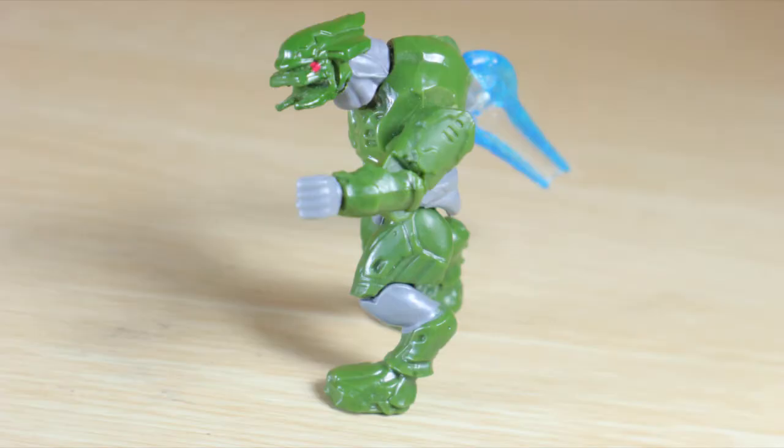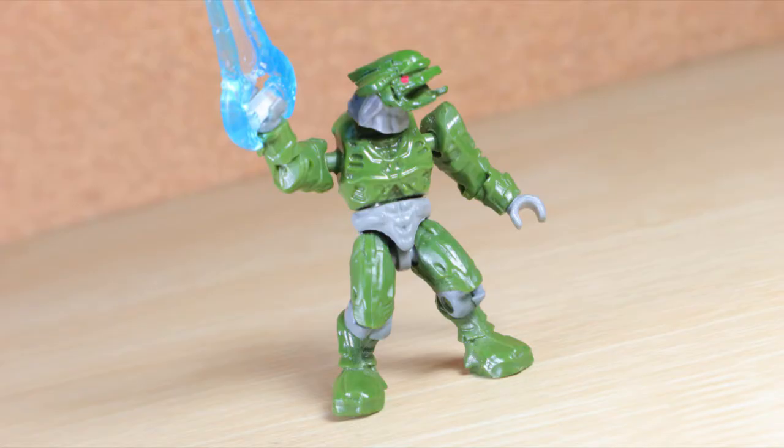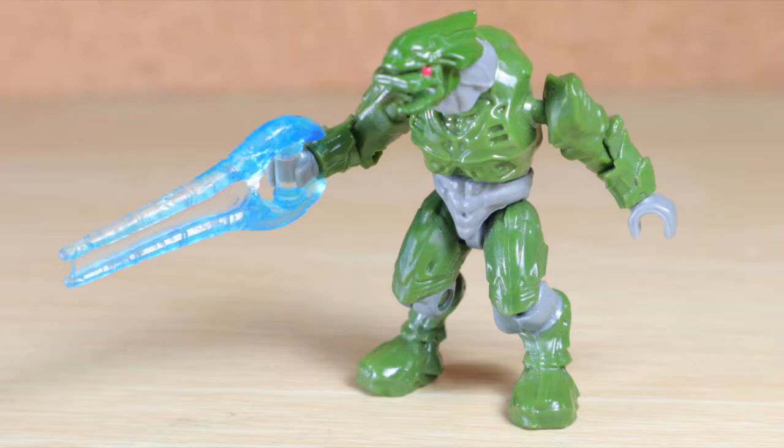This figure is probably forgotten by now, but I can't deny the history. The Green Elite has always had my interest, and back then this was the only uncommon Covenant figure, so I'd say it might be something to grab.